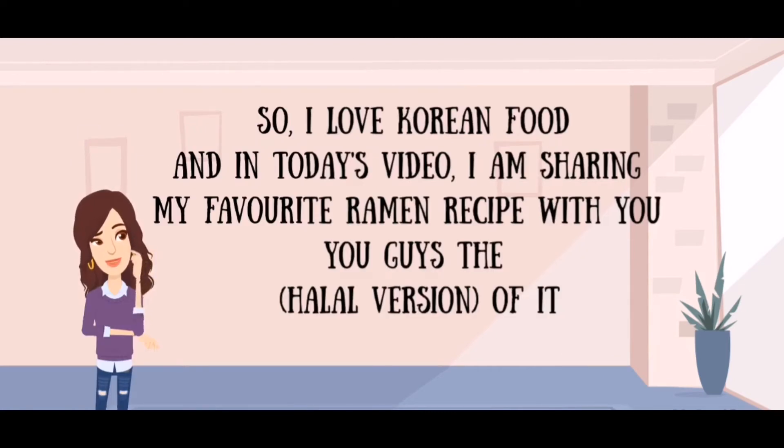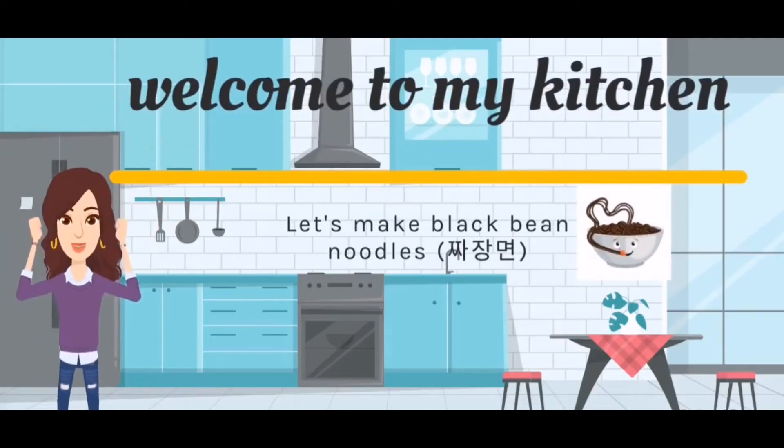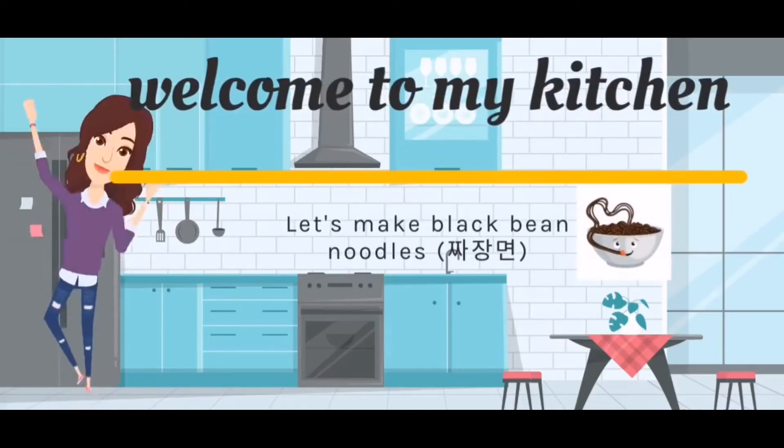I love Korean food and in today's video I will be sharing my favorite ramen recipe with you guys — the halal version of it. Welcome to my kitchen. Let's make Dagmi noodles.